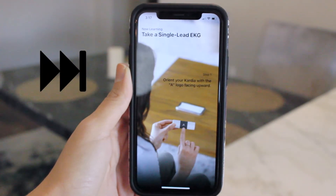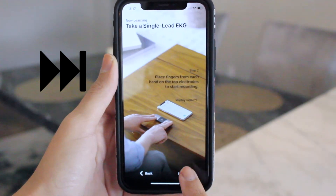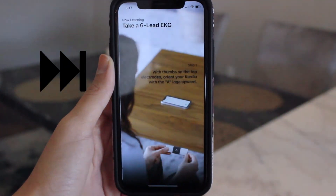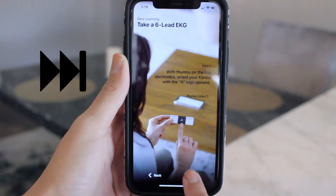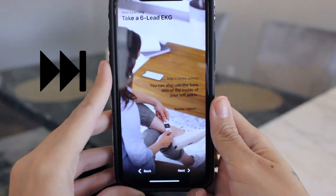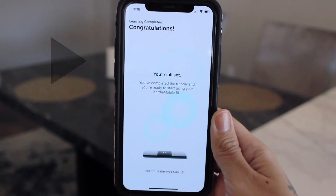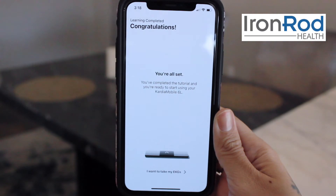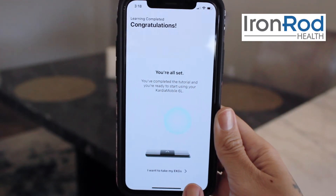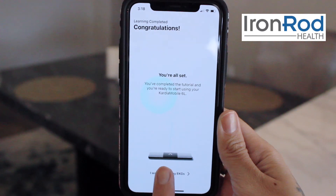The next few slides will go into further detail about how to properly take a reading. If you'd like more time to go through these, feel free to pause this video and resume it once you've reached the end and you see the page that says you're all set. Once you've reached this page, press I want to take my EKG at the bottom of the screen.